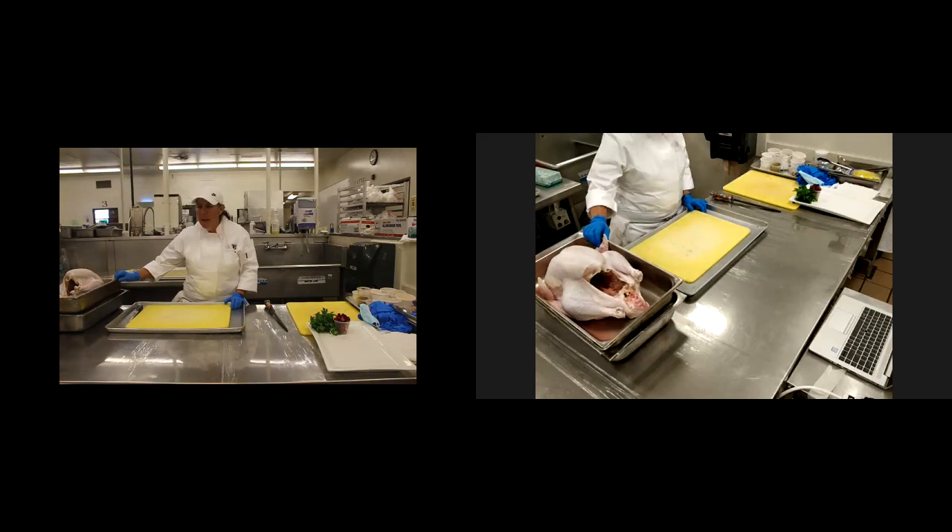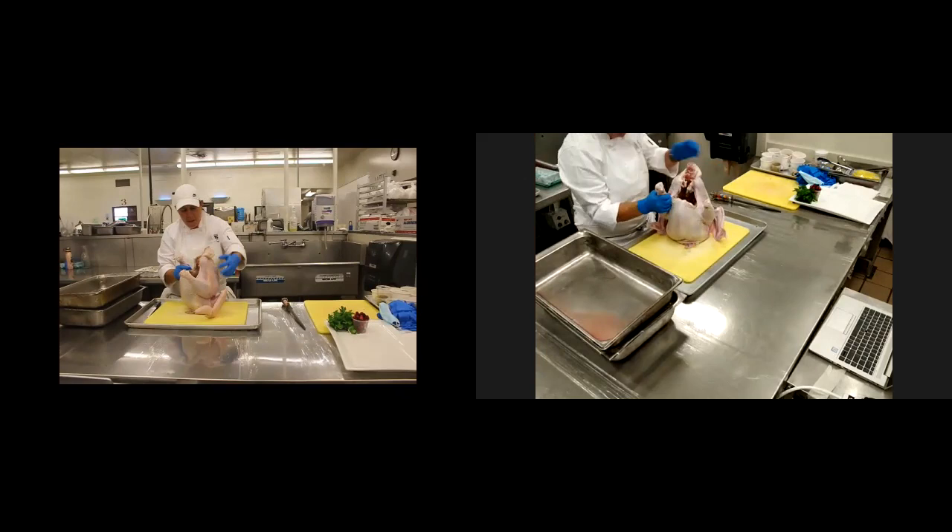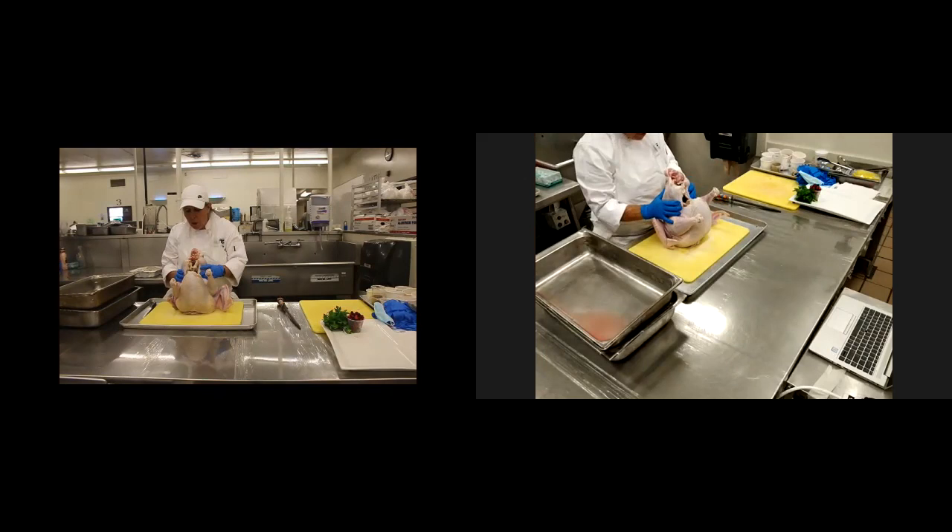We're going to follow some safety and sanitation rules. As you can see, my turkey is sitting on ice. It is ready to go. I have a 17 and a half pound turkey here and I'm going to show you how I am going to debone it and then stuff it and then we'll go from here.